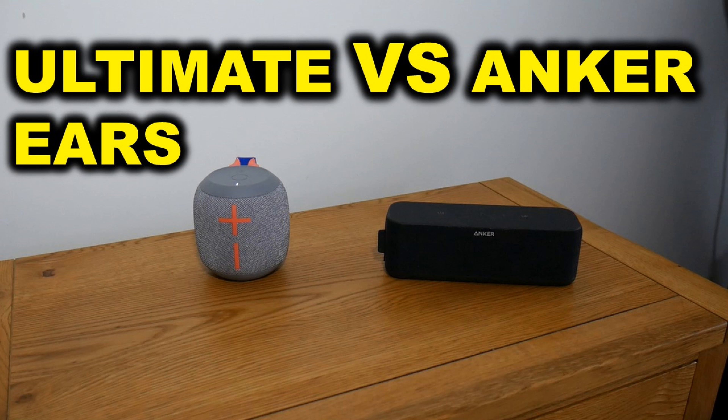I recently did a video pitting the Wonderboom 2 versus the Soundcore Boost. What I found was the Wonderboom 2 had really good mids and highs — very detailed — but lacked a little bit in bass. The Soundcore Boost had really good bass but lacked mids and highs. I said that if I could combine the two together, that would be the ideal speaker for me.